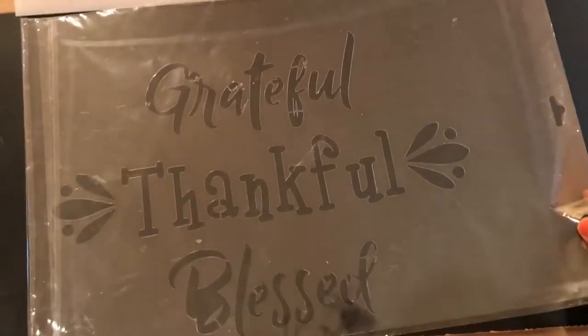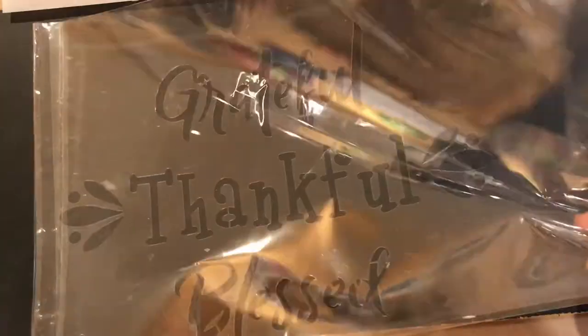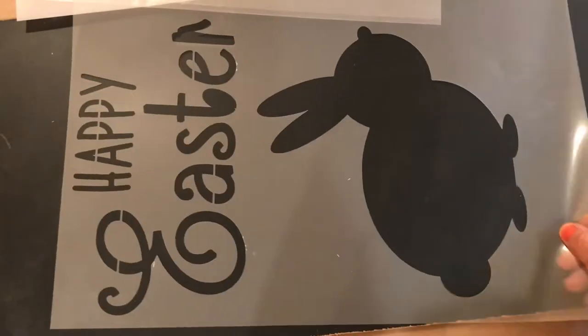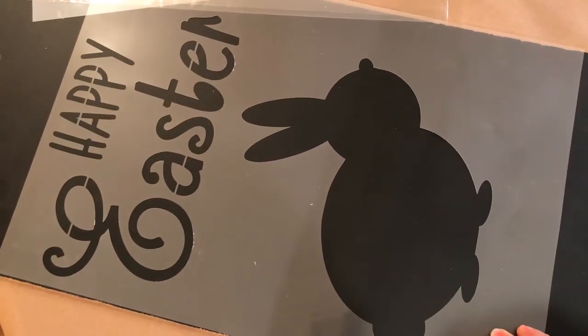We have our Grateful Thankful Blessed, which we introduced around Thanksgiving but is valid any time of year. It always makes a beautiful sign. This one of course is current and there's still some time if you need one this weekend — we have them available.